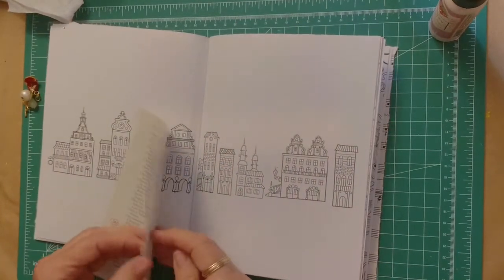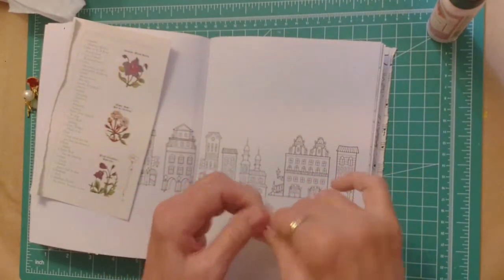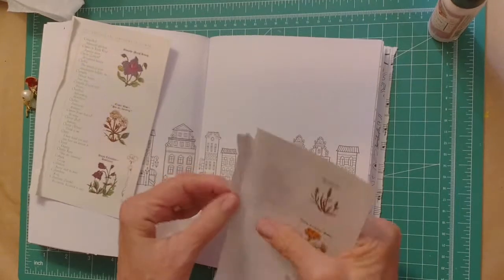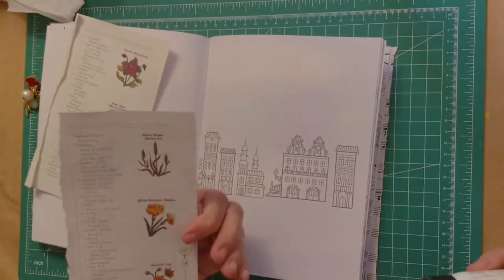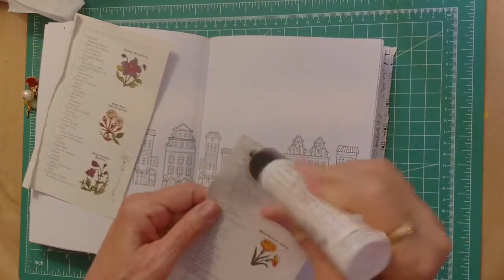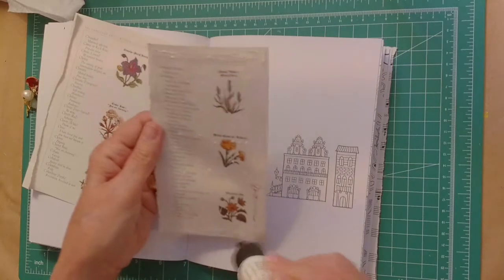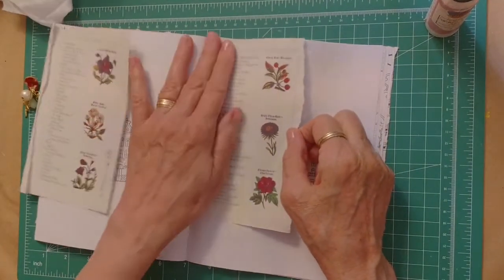Okay, now I have some floral book pages - so it has book pages and some words, the definitions of the flowers. I think I like the red flowers, so we'll put it down this way. Yeah, this book is going to be a little different from the first one, only because the pages are quite larger. And there's only one page left of my first book - I'm not surprised though.